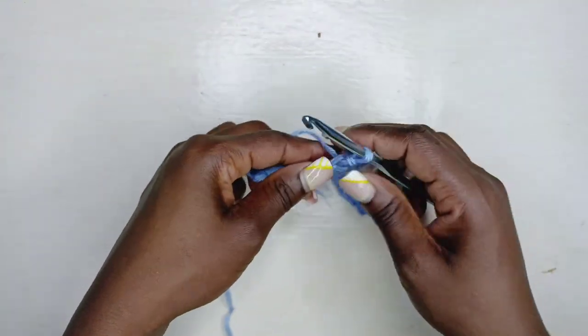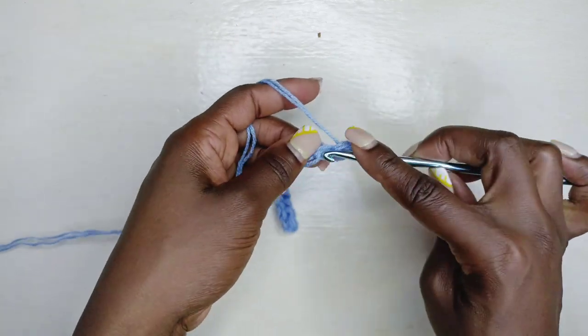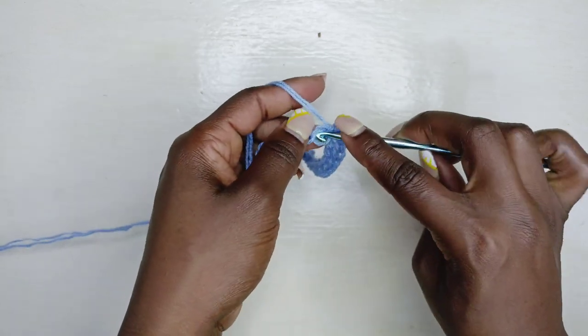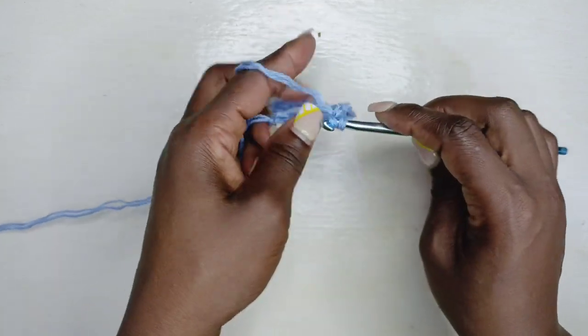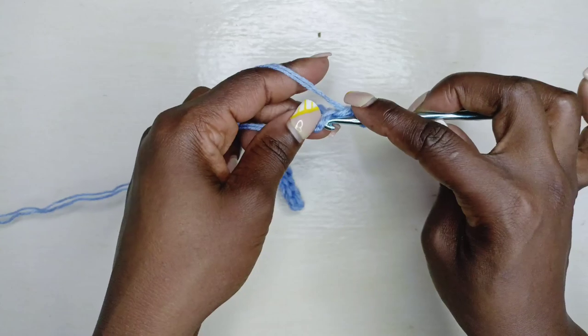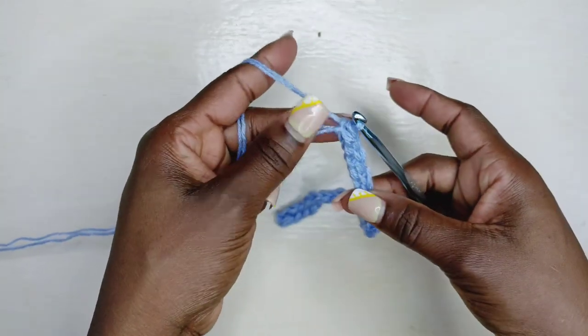I've made my way all the way down and I've got five chains left. Into those five chains, still working in the back bumps, we are just going to slip stitch, because this is where our band is going to form. Into that last stitch go ahead and finish off that one with a slip stitch just like that.